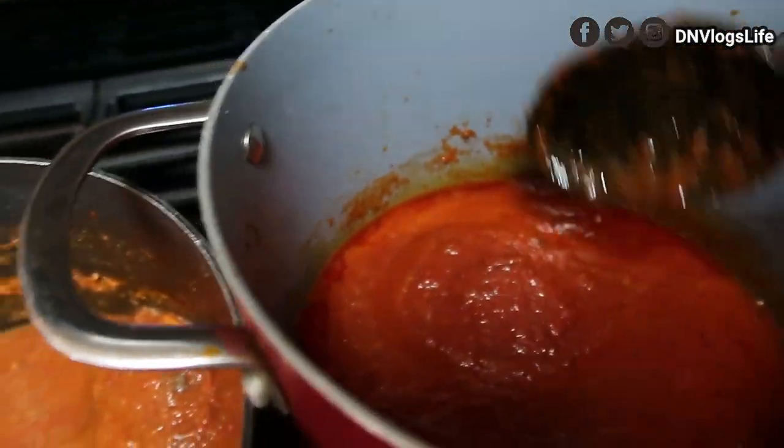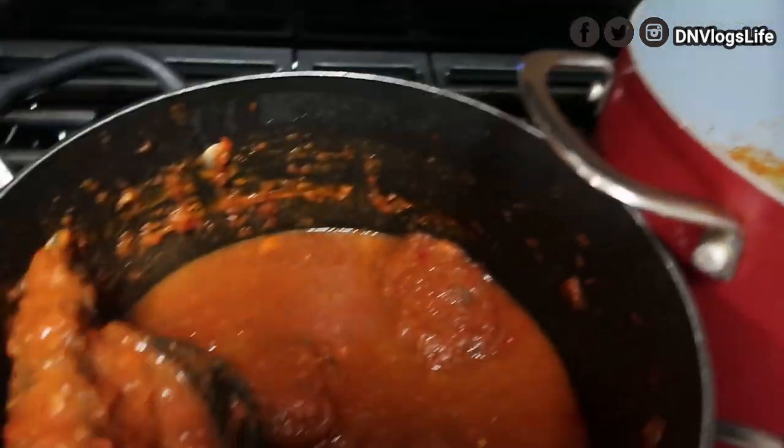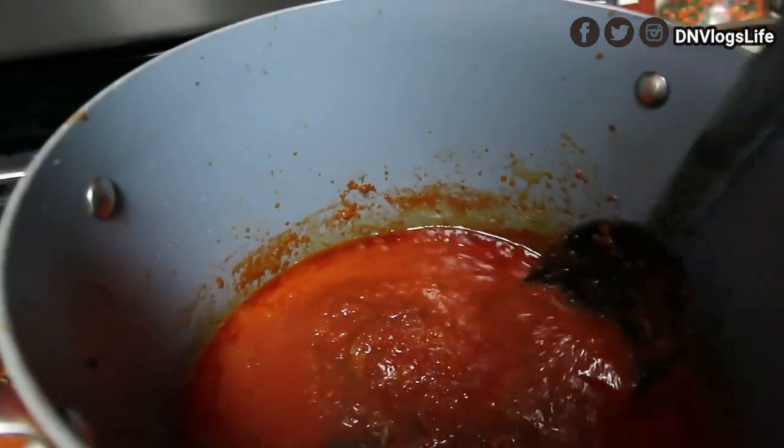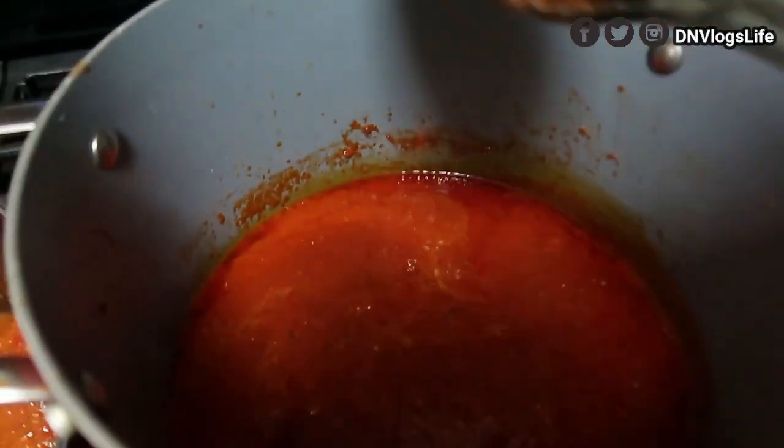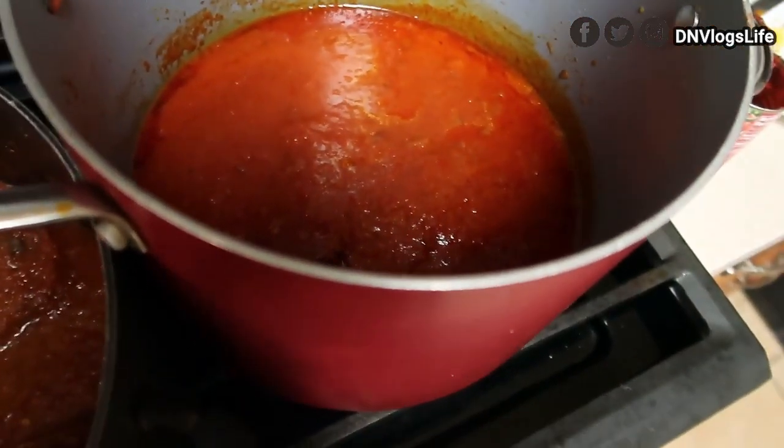Use the stew to cover the fish, and please taste for seasoning when you are done, because you're mixing two stews together. You want to make sure everything is seasoned together. So yeah!